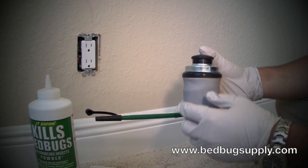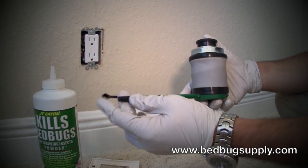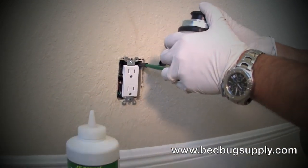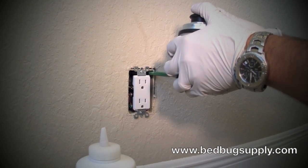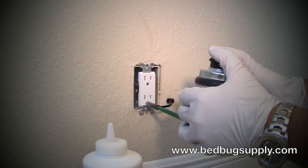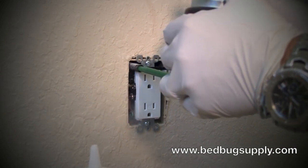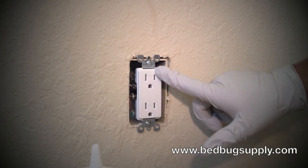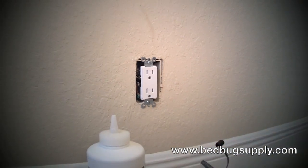When you're doing the electrical plates, you want to keep it so the cap is up and you have the applicator tip right here. We're going to go into the electrical plate — it's real simple. You just want to take it and do four shots: one, two, three, four. You see a little bit of powder come out the side. It's getting deep inside the cracks and crevices inside your electrical plate, and that's how you dust each one of the electrical plates.